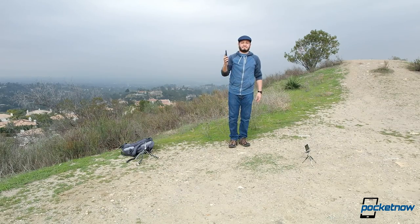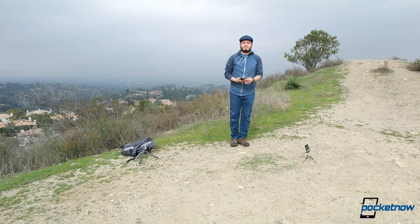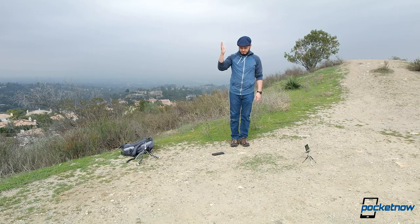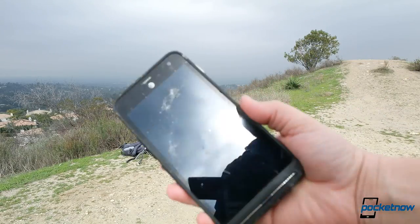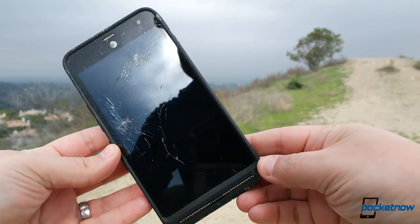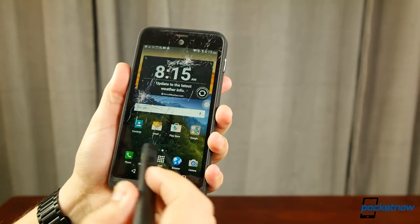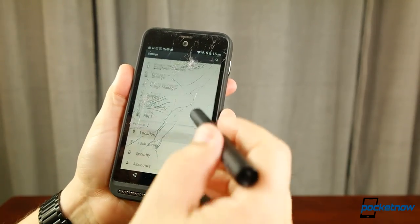Drop one was clean. Drop two was fine. Drop three landed with a sickening smack, screen first — it caught a couple rocks, and that smashed the front glass. Gotta give the phone credit that everything still works: the screen is still responsive, camera still works, the backplate is still locked and secured, and the phone charges and takes calls just fine. We just have a cracked screen, which now also compromises water resistance.